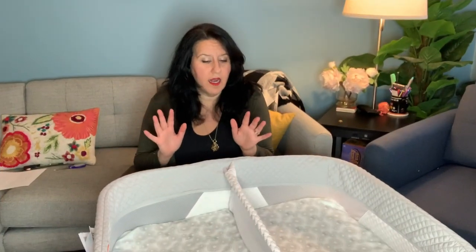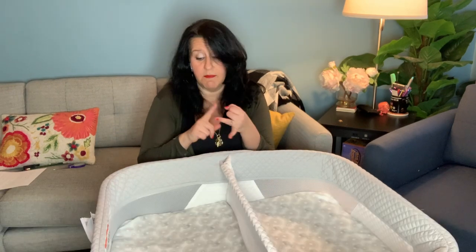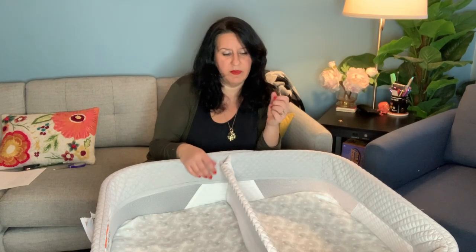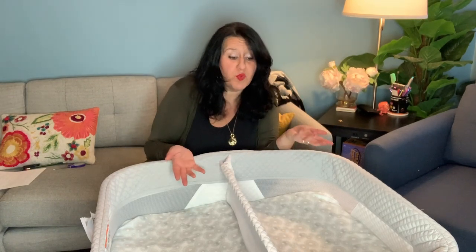Another con is that the material used is not the most luxurious — but the price matches the materials. Is it made well? Yes. The fabric and mattresses are made fantastically. But that base is made of press board, which leaves a little something to be desired. I wish it were a little sturdier, but in all sincerity it can't be much sturdier because it would add too much weight to the bassinet.